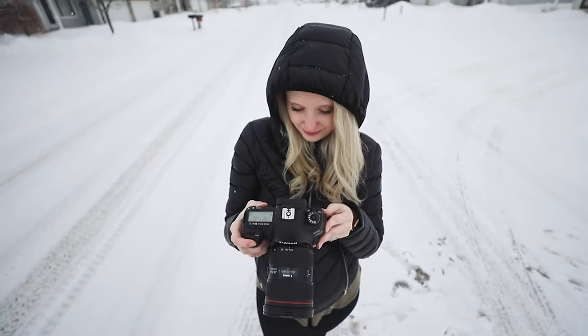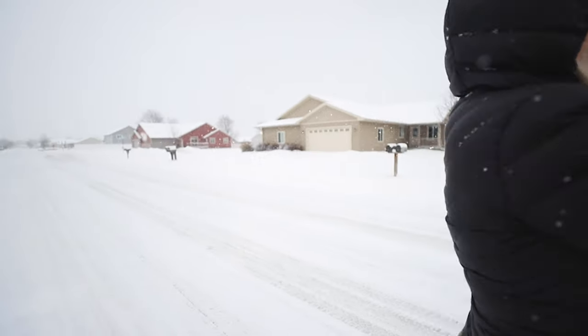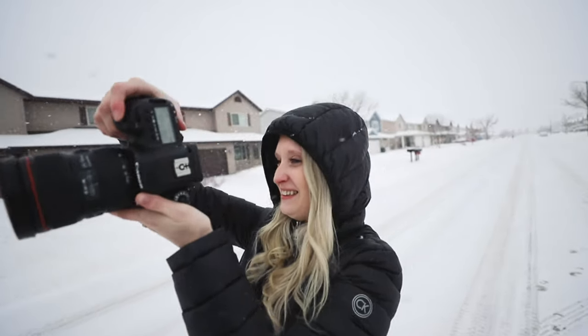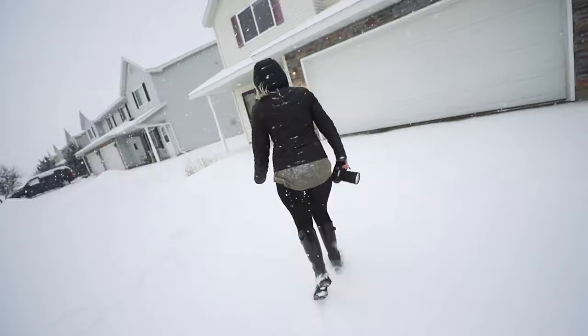In today's video I'm gonna show you how to color grade if you're on a time crunch — super easy, super quick. We're almost done, let's get a couple more shots. It's freezing and I've swallowed just a few snowflakes, it's hard to breathe in the cold. We got some good ones. I'm gonna go inside — she's freezing right now. Look at all this snow! I love the snow. Let's go learn how to color grade in a time crunch.